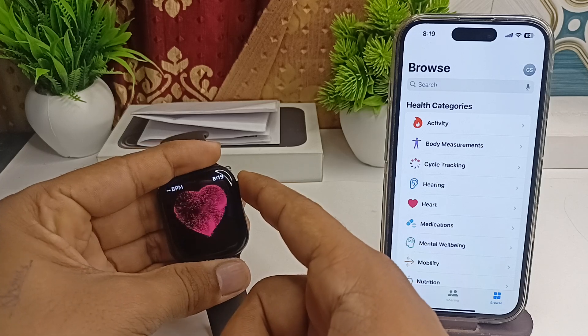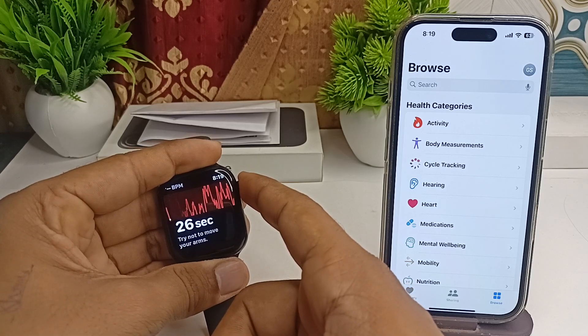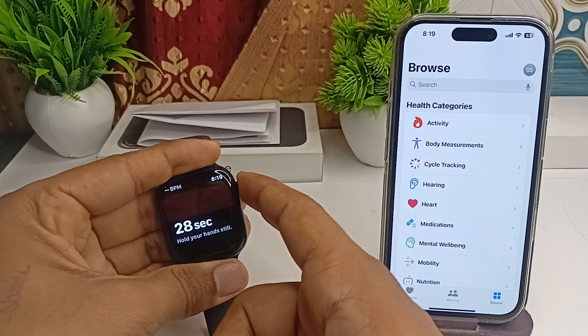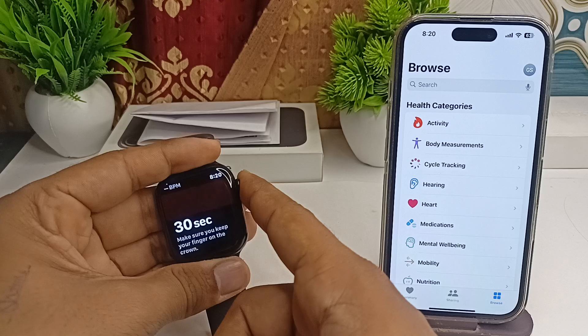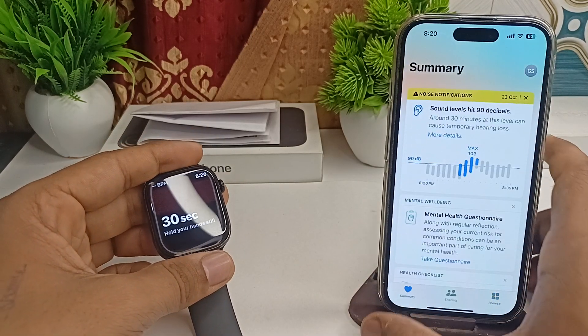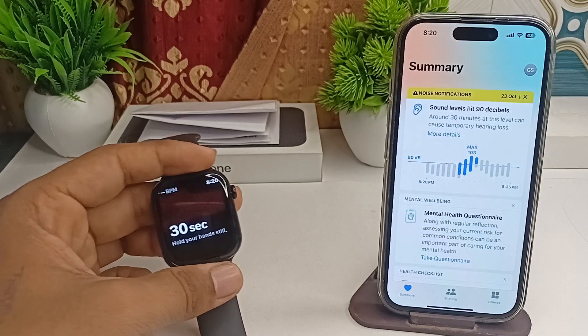Hold the digital crown. Once you hold it, the 30-second counter will start. Do not try to move your finger. Once the 30 seconds are completed, you will see complete information in your Apple Health app about your ECG and everything the ECG provides.